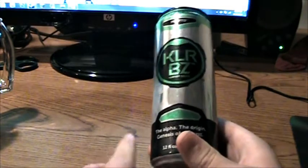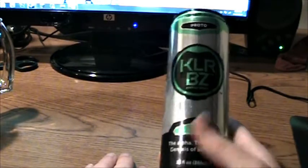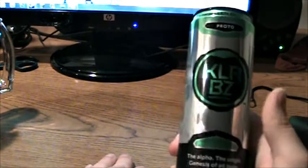This is the green kind. I think there's a red, purple, and orange. Those are the only ones I've found. The Alpha, the Origin, Genesis of all Buzz.